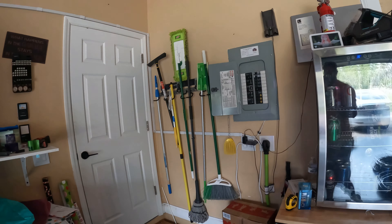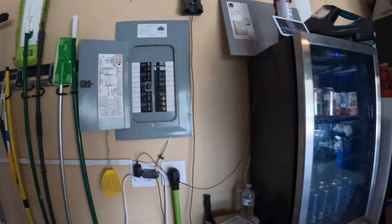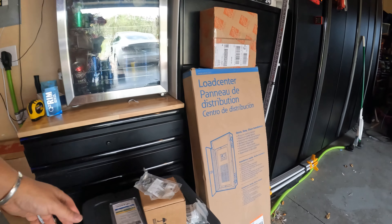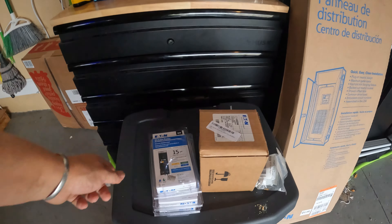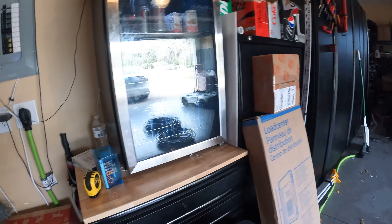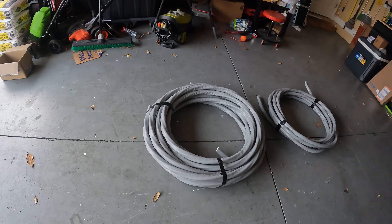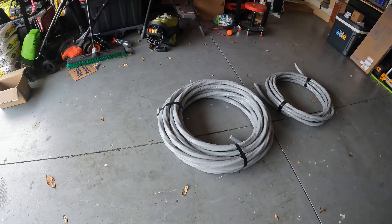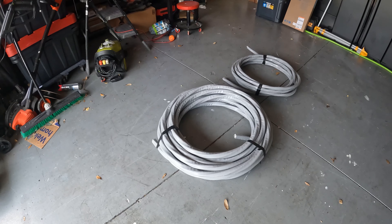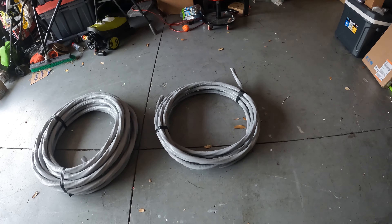We have to do this because the current panel is not only maxed out, but I need a line going to the new shop — that's going to be a 100 amp breaker. I've got some new AFCI breakers to replace the older ones, as required by code these days. The cable here is four-aught SER aluminum cable. There's 75 feet of it — enough to go up through the attic to the service entrance.